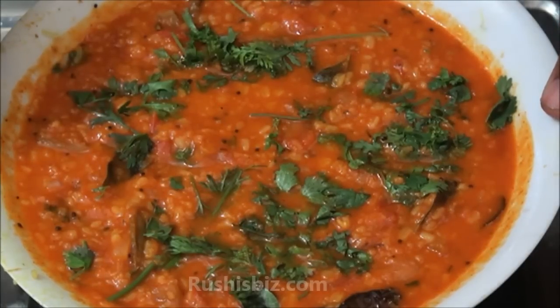Hello friends, welcome to the show once again. Today I'm going to explain how exactly to do a simple moong dal curry with tomato. Now let us look into the ingredients which are required for this curry.